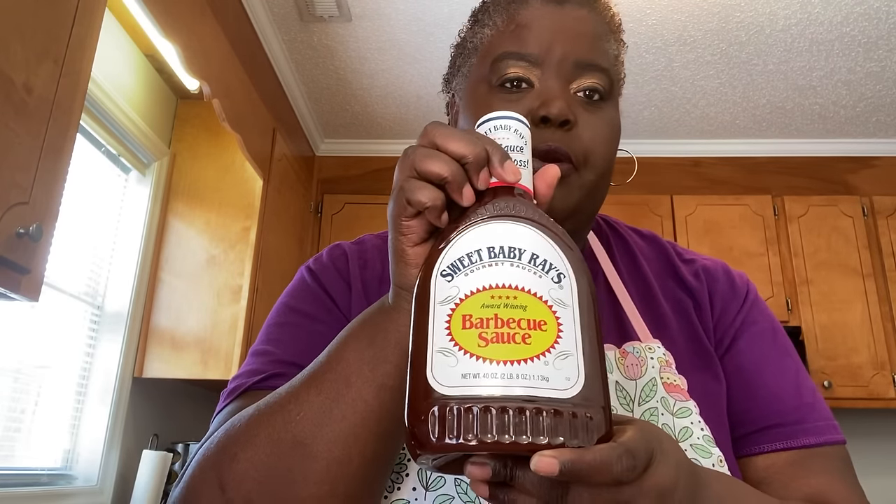Hey y'all, welcome back to Queenie's Kitchen. Today we're going to be doing some meatballs. These are the meatballs that I use. I'm going to be using some grape jelly and some Sweet Baby Ray's barbecue sauce.